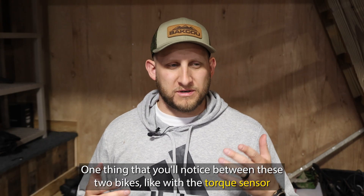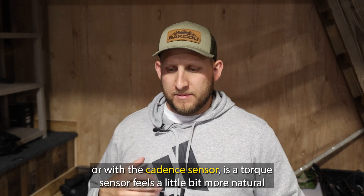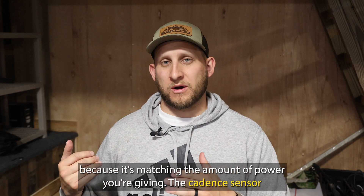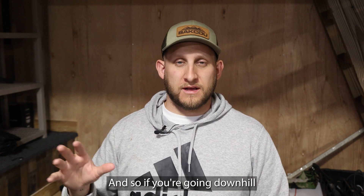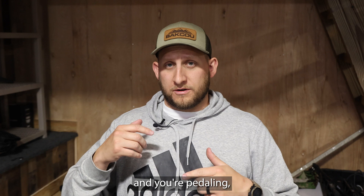One thing that you'll notice between these two bikes — with a torque sensor or with a cadence sensor — is that a torque sensor feels a little bit more natural because it's matching the amount of power you're giving. With the cadence sensor, as soon as you start pedaling, it just turns on. So if you're going downhill and you're pedaling,